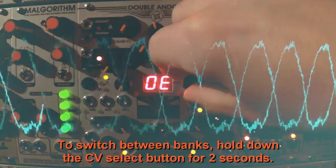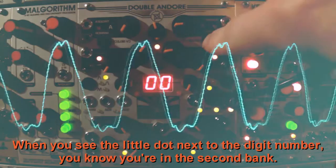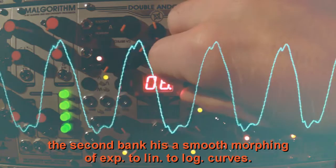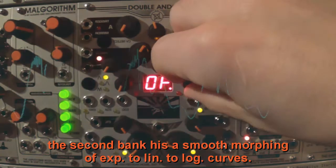To switch between banks, hold down the CV select button for two seconds. When you see the little dot next to the digit number, you know you're in the second bank. While the first bank has some very different shapes, the second bank has a smooth morphing of exponential to linear to logarithmic curves.